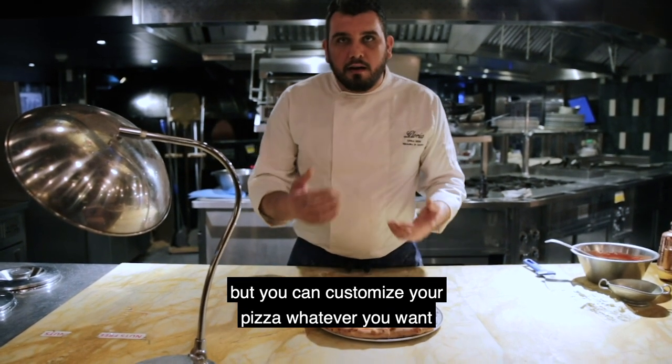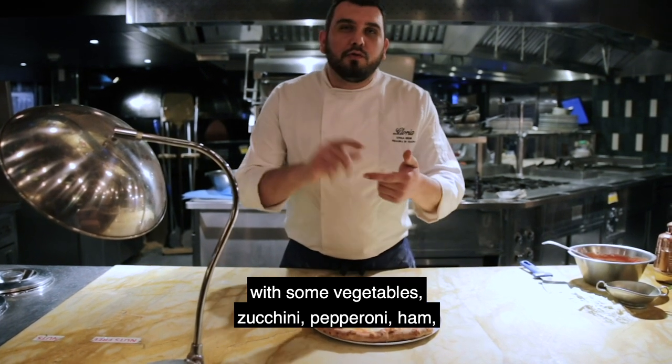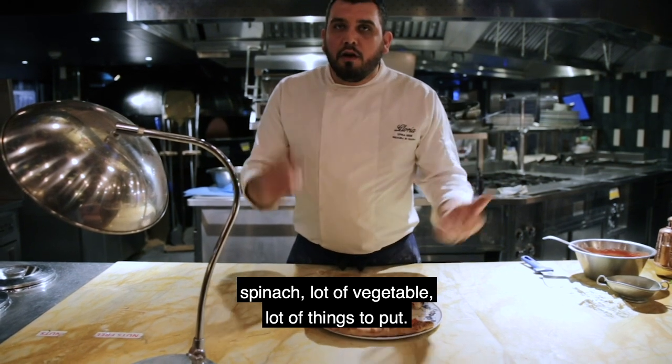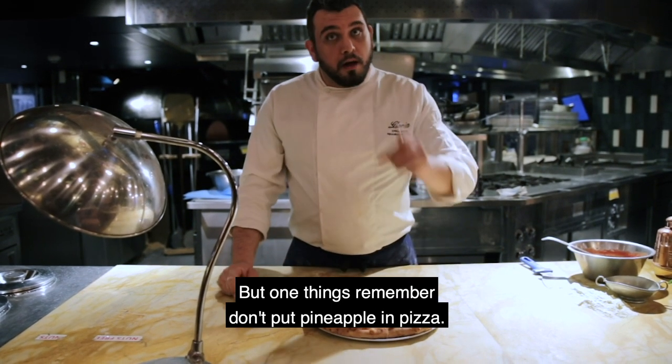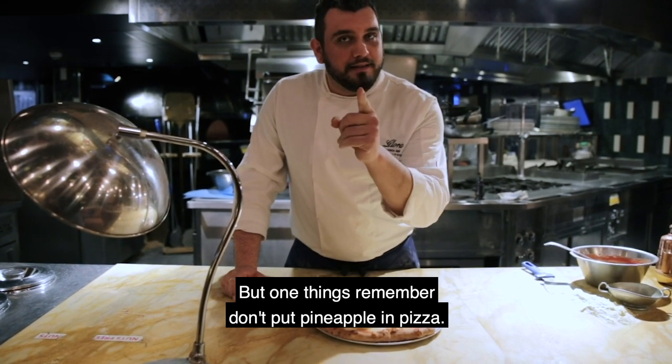But you can customize your pizza however you want — with some vegetables, zucchini, pepperoni, ham, spinach — lots of vegetables, lots of things to put. But one thing: remember, don't put pineapple on pizza.